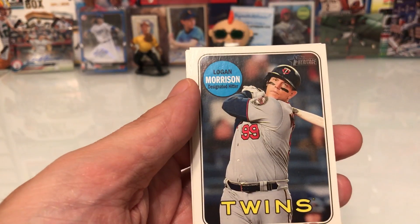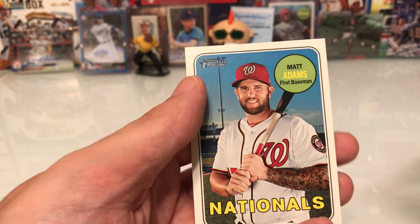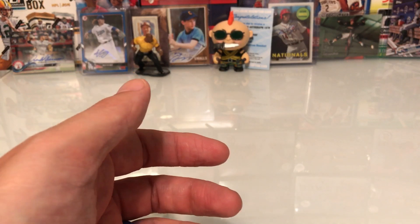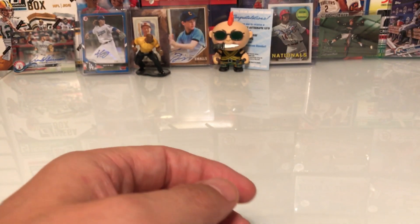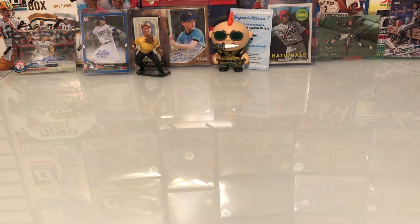Rene Rivera — maybe no Soto in this one. Morrison, Cordero, Matt Adams — that's it. Thank you all for watching. I'll go through these and see if I got anything notable, and I'll post it. If you see that I missed something just let me know. Thanks for watching, take care everyone.